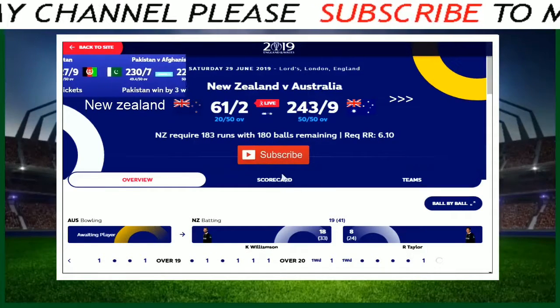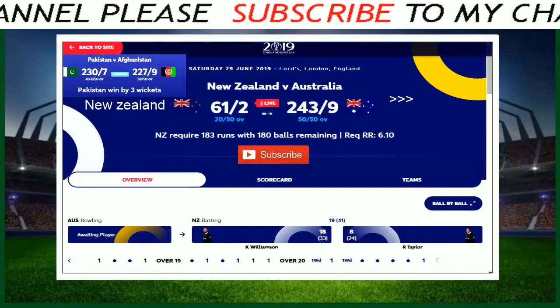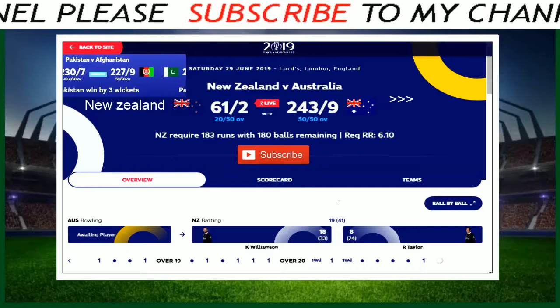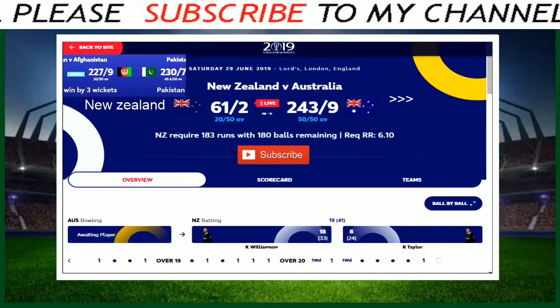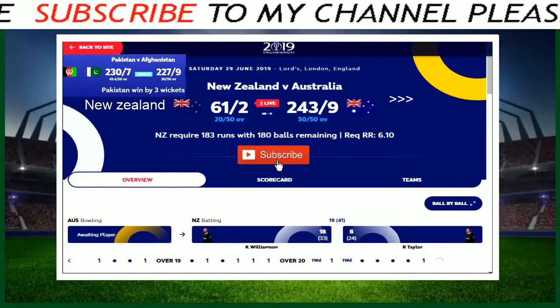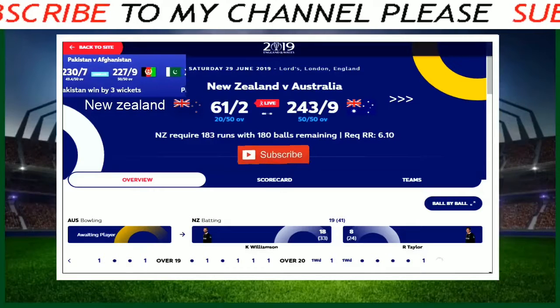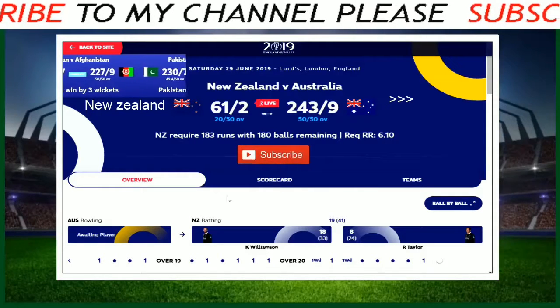Here is Finch with the slow left-arm. Round-arm delivery. First ball is driven up towards long-on for a single by Taylor — bit of feet. You've got to use your feet on pitches like this, you've got to make the ball into a half volley. 62 for two, start of the 21st. They need six runs per over to guarantee a semi-final.